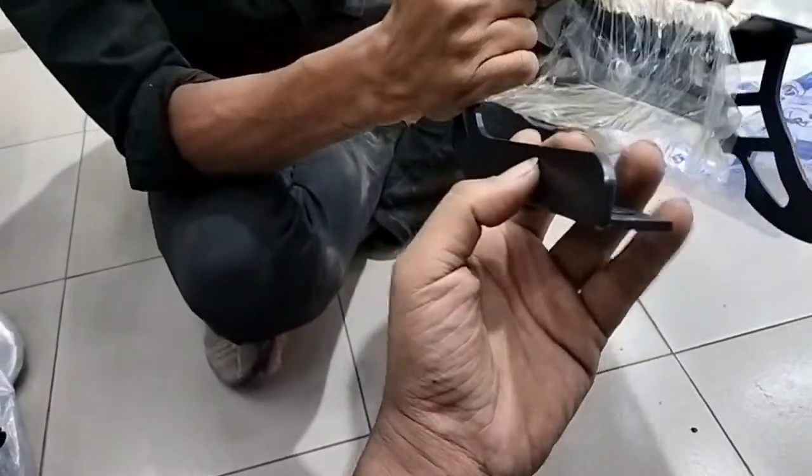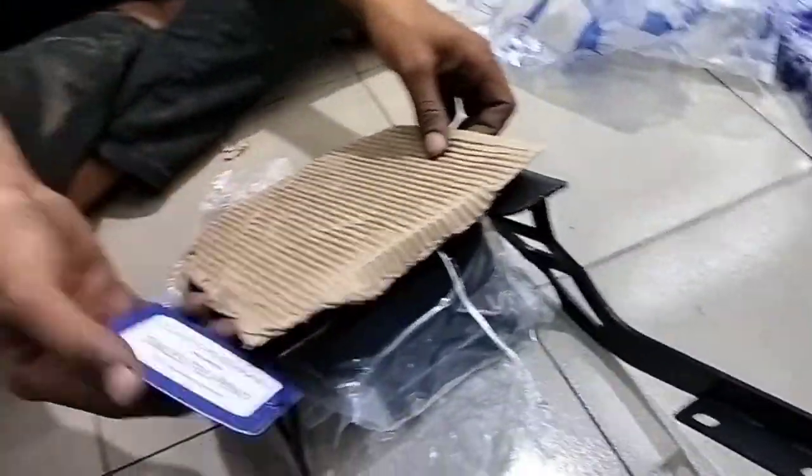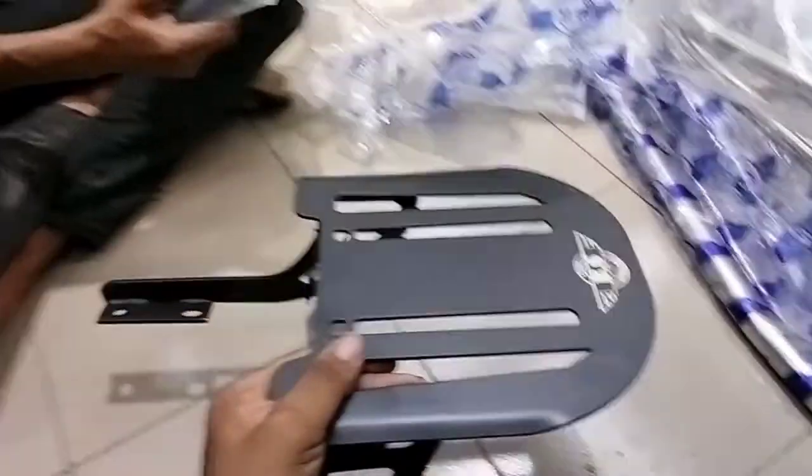It's 100% powder coating — and not normal powder coating. The sand is fully powder coated. The plate is fully branded, brand new. The factory is very heavy quality.